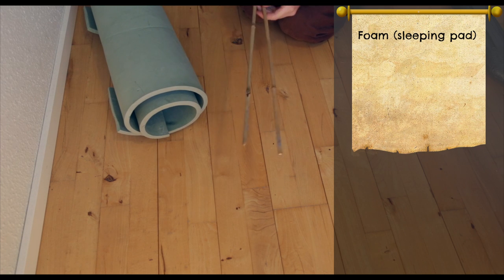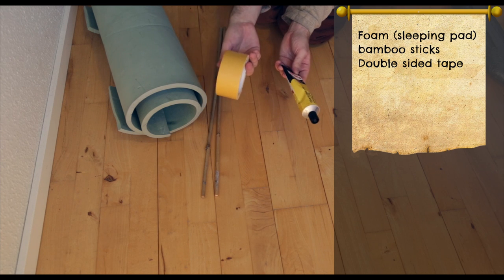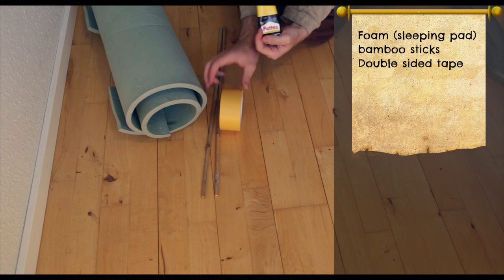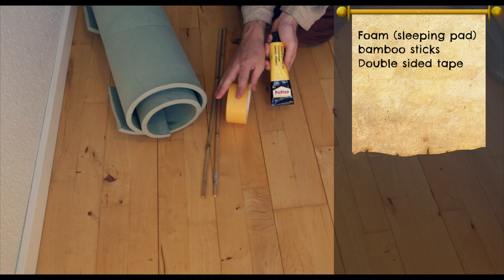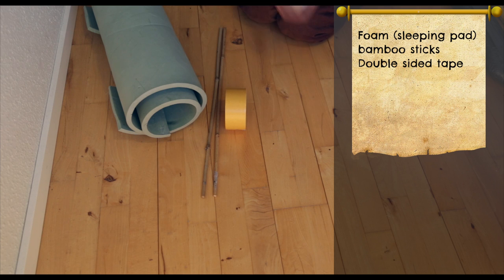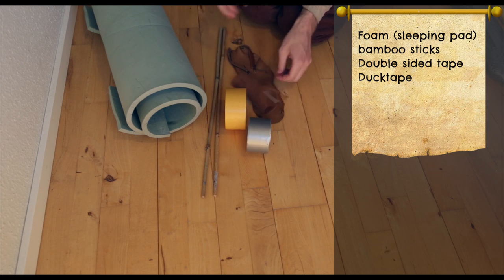Then we're gonna need a core. For our buffer sword we're gonna use bamboo sticks. Then we need something to stick it together with — I'm gonna use double-sided tape. You could use glue, but double-sided tape is easier to work with. And if you're a younger kid, or a parent working with a lot of kids, double-sided tape is, in my experience, easier and you don't have to worry about it getting on clothes. To cover everything up, we're gonna need some silver duct tape — everybody's favorite. And then some scrap leather for the handles.